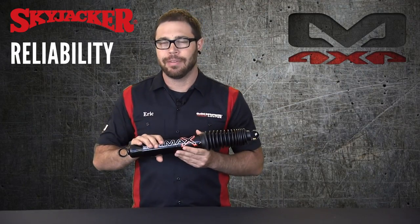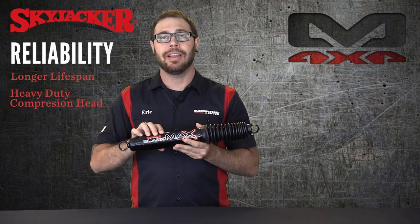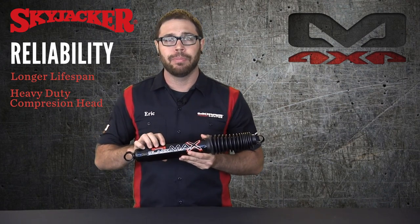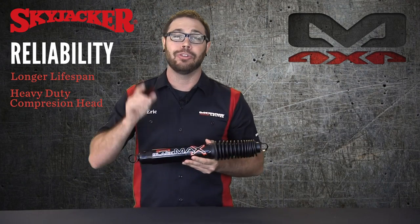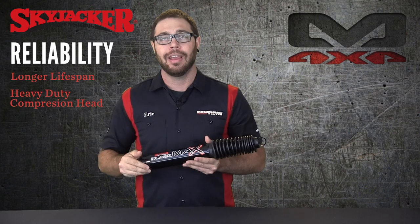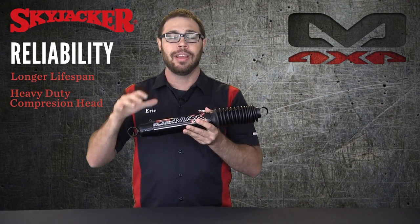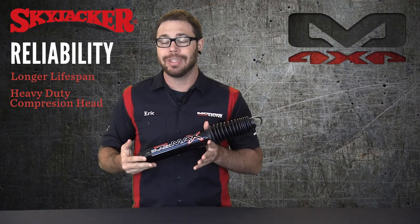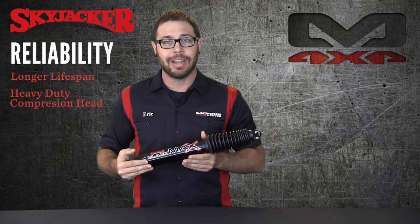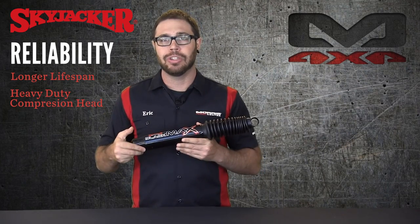Let's talk about the reliability of these shocks. There are some upgrades in here that are going to give you much longer lifespan and more longevity than your standard shocks or the older Skyjacker models. First off, the compression head is super heavy duty — it takes a lot more hard off-road abuse and jounces. And if you accidentally fully compress these shocks, it's going to withstand that a lot more, although you should be running correct bump stops so that doesn't happen. Also, the piston head is manufactured out of sintered iron, meaning heat and compression form it into one solid block of iron, as opposed to bonded iron piston heads which are basically a bunch of pieces glued together. So again, much stronger and a lot more longevity out of these shocks.